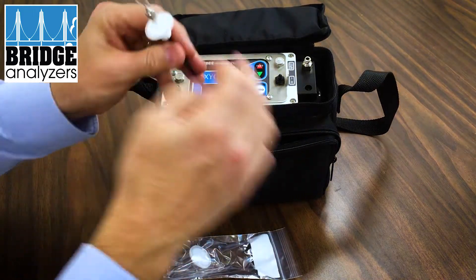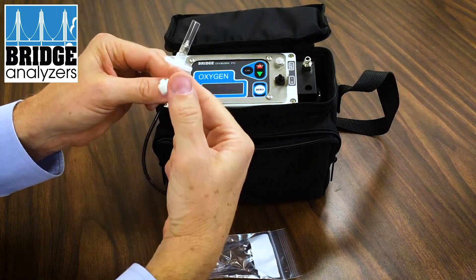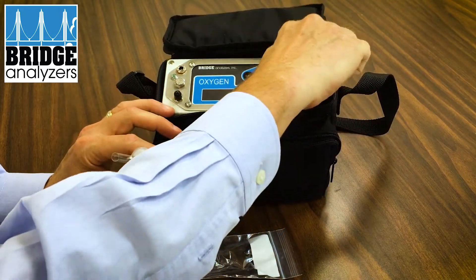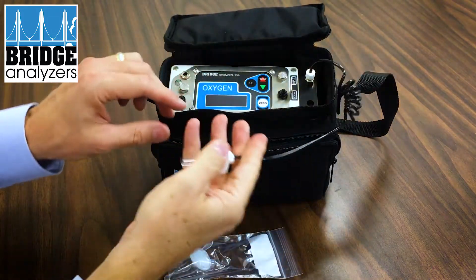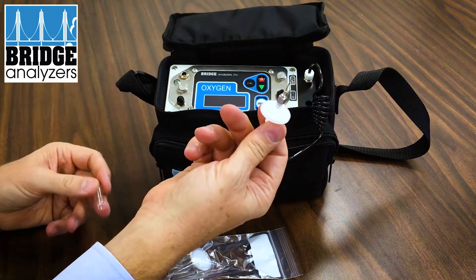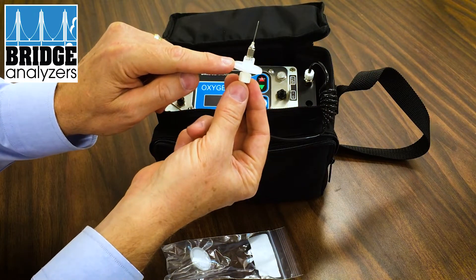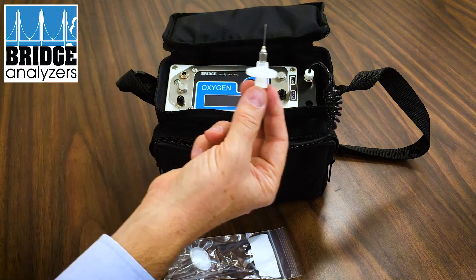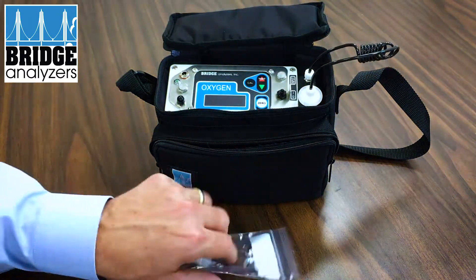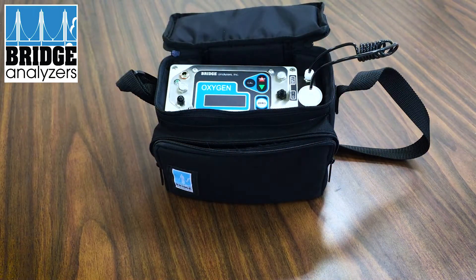Inside the front pocket you'll see the sample line with a filter and a needle. The sample line attaches to this fitting here and it's a manual screw-in. You can pull off the protective cover from the needle, and there's a 25 millimeter filter which filters out particulate and also moisture. This sample assembly fits into a hole, and you'll receive one spare filter for later use.